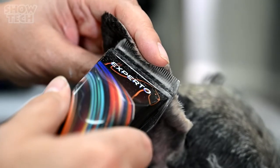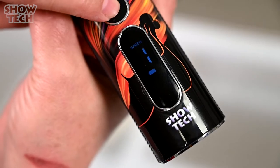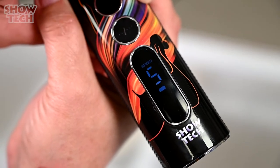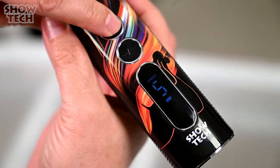Experto is your perfect partner for all your detailed work. With a click of a button you can change the speed between 5 different speed settings, ranging between 5,000 and 7,000 RPM, which you can see on the display. The low speed is ideal for small and sensitive areas, and the fast speed is perfect even for full body clip downs and use with attachment combs.